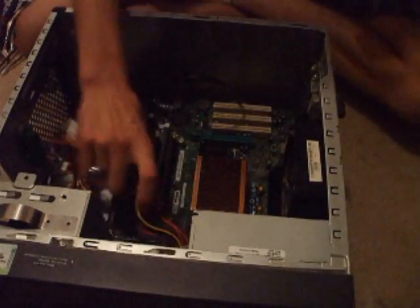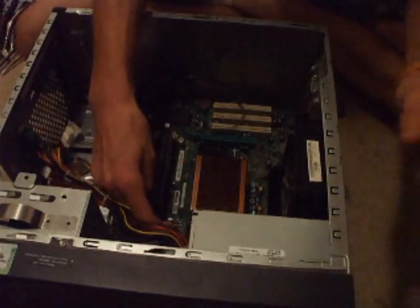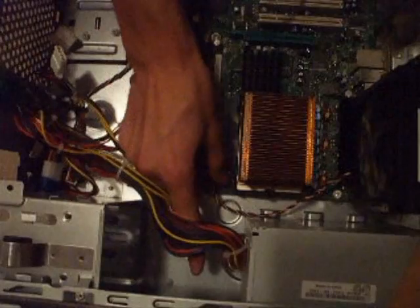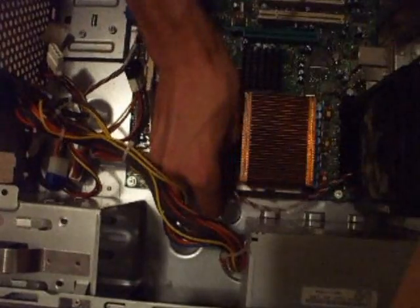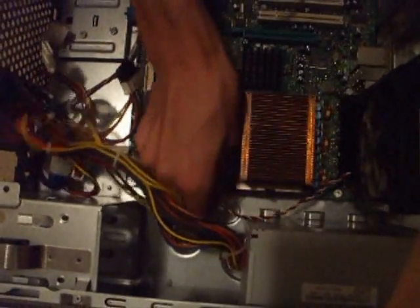Once you have that off, you're going to need to undo the fan cable, which is right here. I'm just going to push in the right side of it and pull it straight up like that.